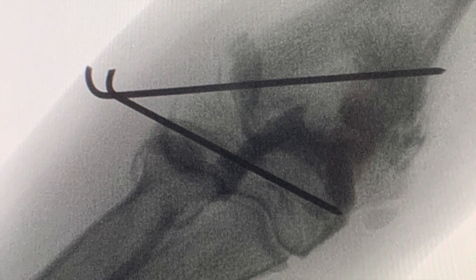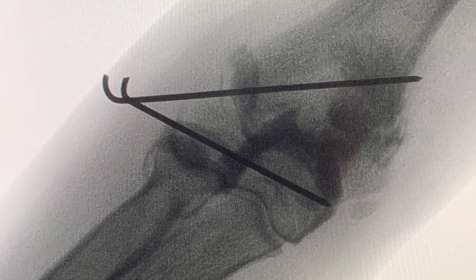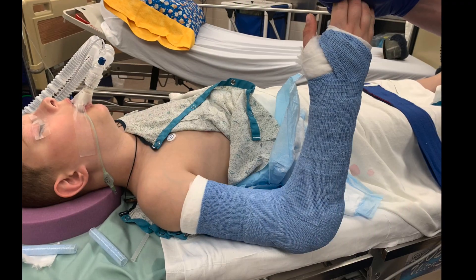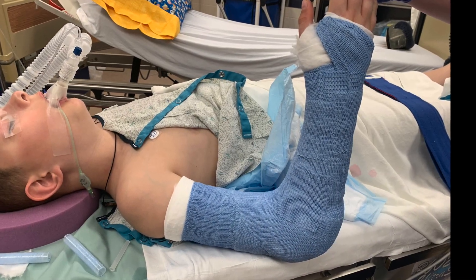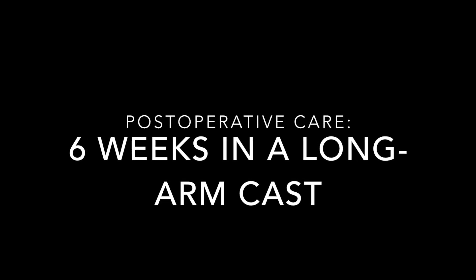A final arthrogram confirms reduction and pin placement. The patient is then placed into a long arm cast. Once the cast is removed, the pins are pulled and the patient begins a rehabilitation program.